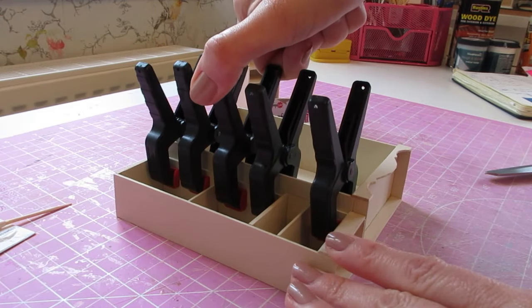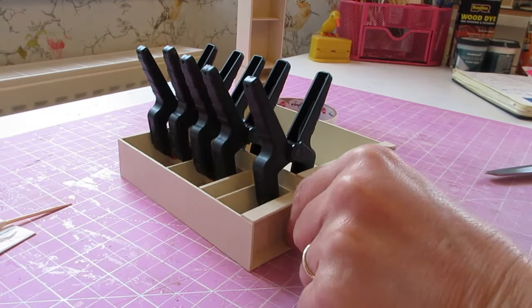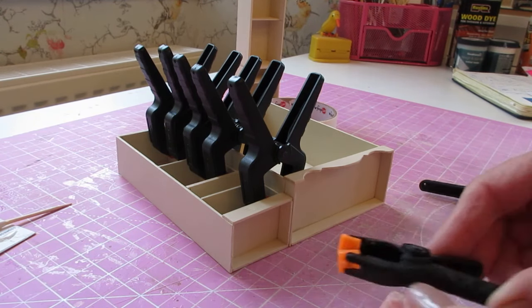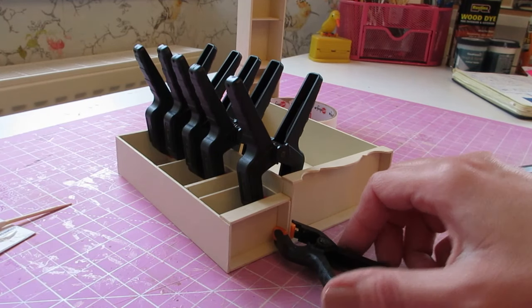Spread them out as evenly as you can. I'm actually going to put a couple of smaller ones on those bottom moldings just to pull those together. That piece can now be left to dry.